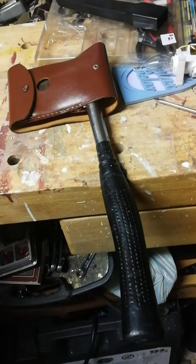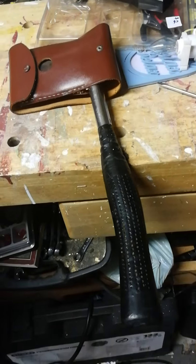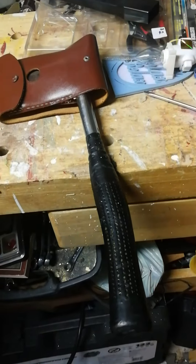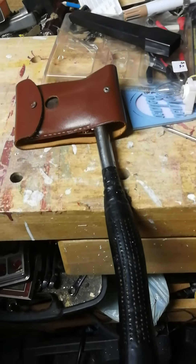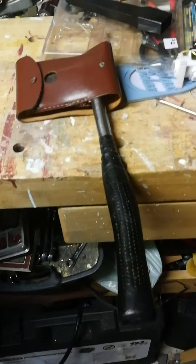Hi YouTube, Keviku here. I thought I'd show you my sheath for my hatchet. I've been meaning to put a sheath on this thing — I want to carry it in a little knapsack in the woods and I don't want to fall and have it embedded in my shoulder blades or something of that nature.